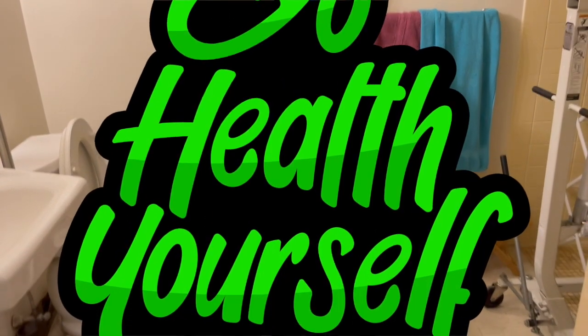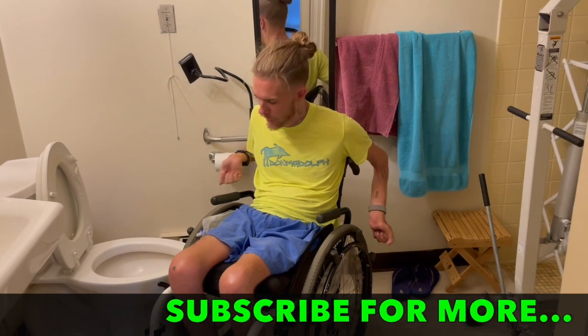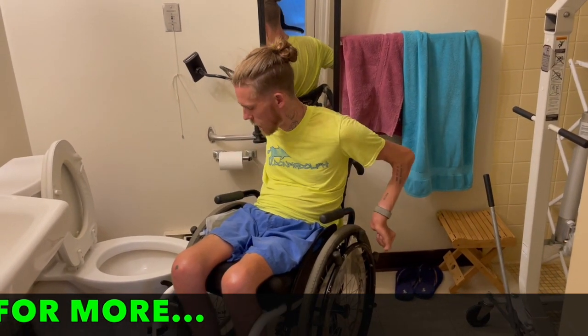Hey, John here with Go Health Yourself. If you're wondering how I empty my bag, I actually keep a leg bag here.